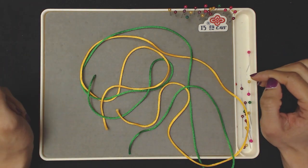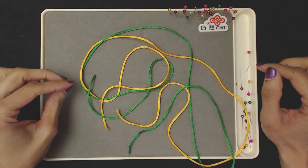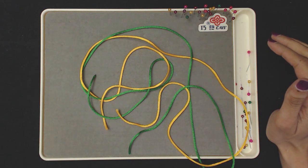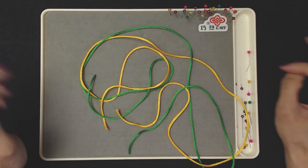Hey everyone, Kralopix here and welcome to a Pan Chang knot tutorial. This one is an actual tutorial, whereas the video I had before on this particular knot was just a video of me doing it. But there seems to be high demand for this tutorial, so here we go!